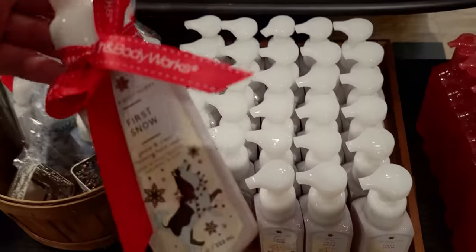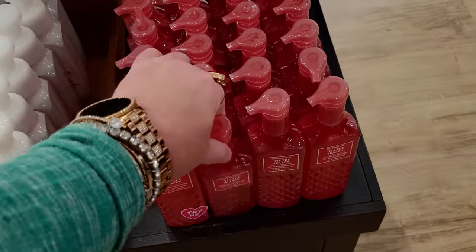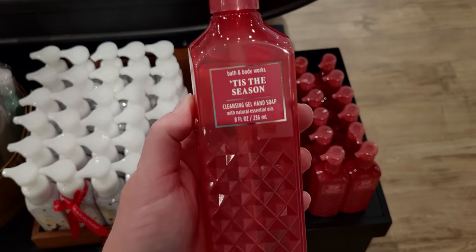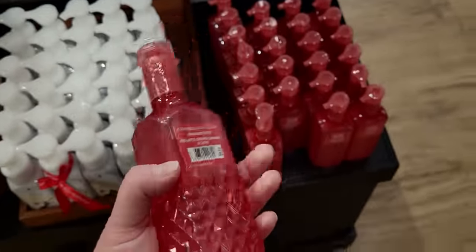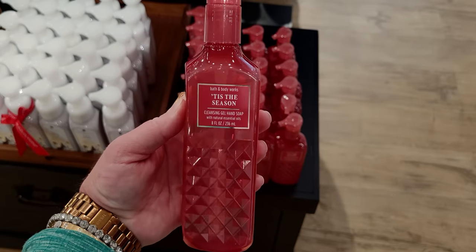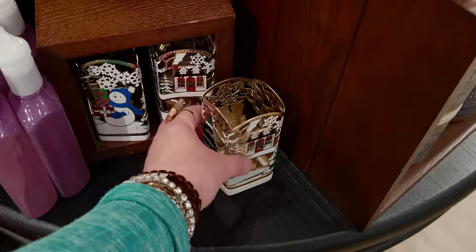Tis the Season — this is so pretty, I love this! I love the red with that beautiful faceted red apple design. Ground Cinnamon and Clove. Tis the Season comes out every single year and it's super strong — it leaves the scent on your hand for a while after washing. It's a good one, a real good one.